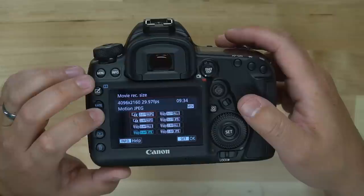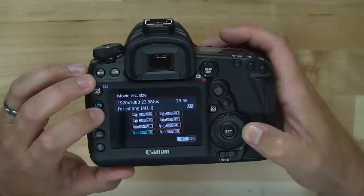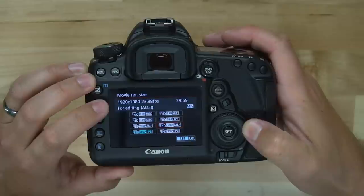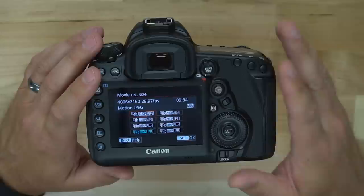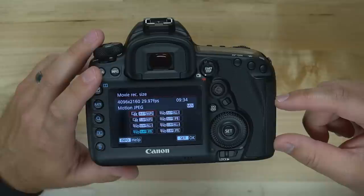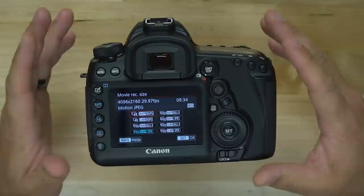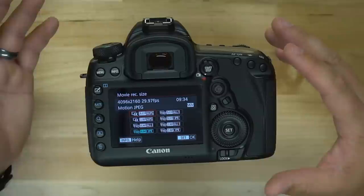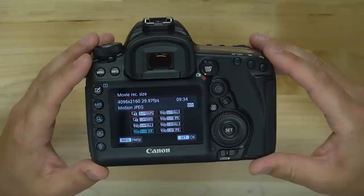Let's go into MOV and look at some of these options. We have 4K at 29.97 — essentially 30 frames per second — all the way down to Full HD 1920x1080 at 23.98, which is essentially 24 frames per second. If you want to shoot 4K with your 5D Mark IV you're going to need an extremely fast card. Your camera has a CF slot and an SD card slot, and even the fastest SD cards currently available won't cut it — you'll need an extremely fast CF card. Links are in the description below.